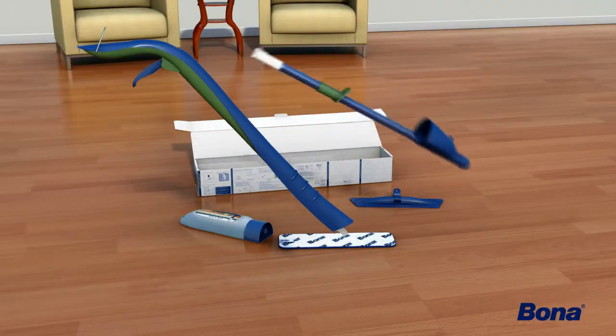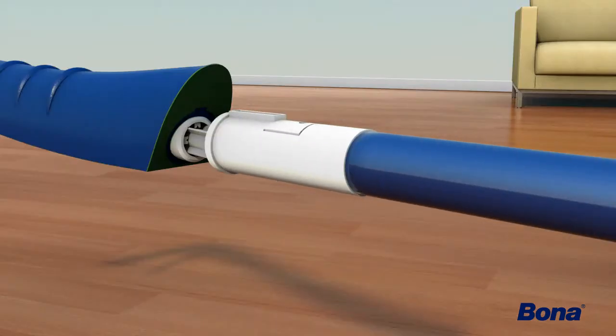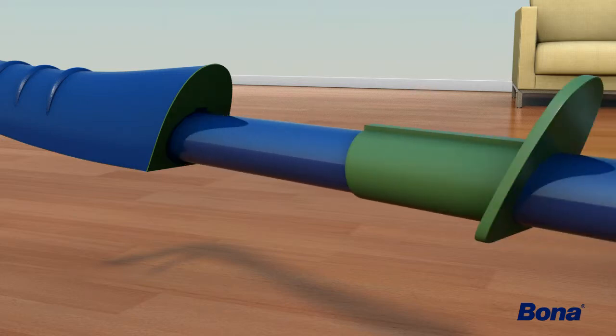Connect the handle and the lower pole. Simply align the guide on the lower pole with the channel on the upper handle. Use a light force until you hear the pieces snap together.